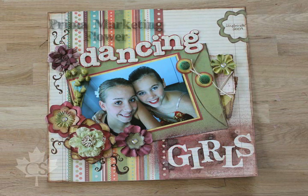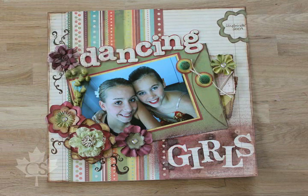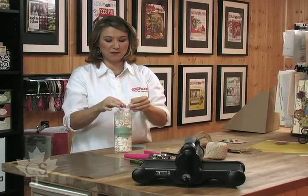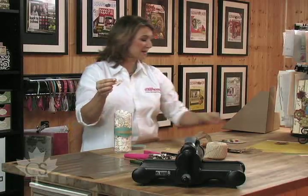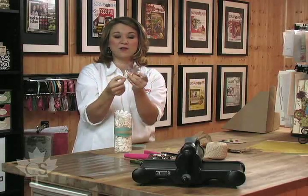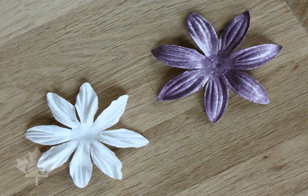The other great thing she's used from Prima is this flower right here. It's actually a white flower just like this that's made specifically for coloring and inking. You can see when I grab one that it's nice and white. Earlier today we colored it with the Smooch Spritz — you can see that these flowers just soak up the color and you can do all kinds of different things with them.